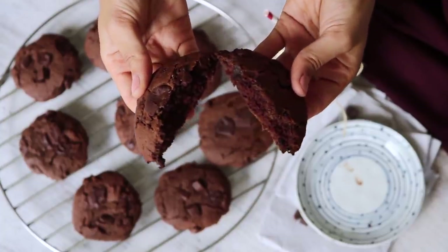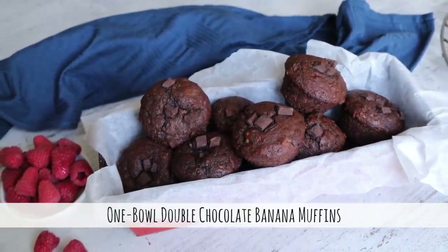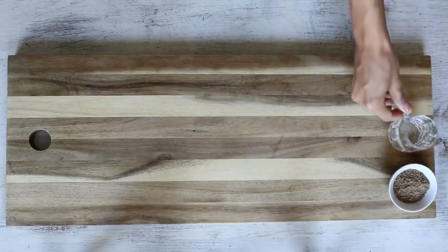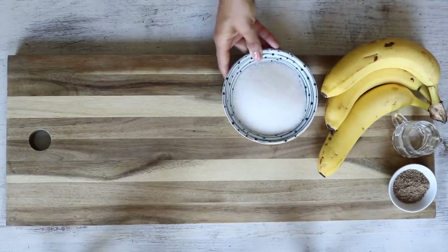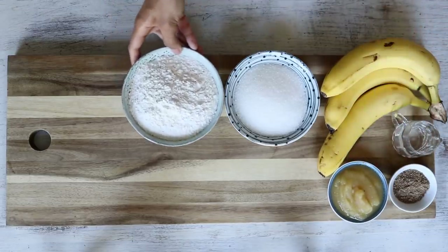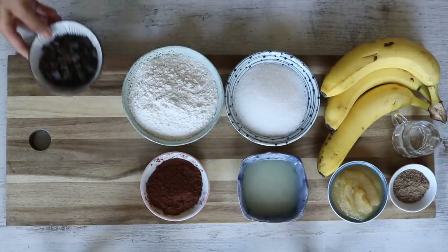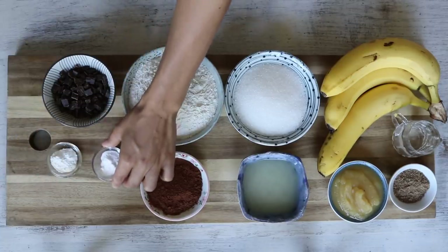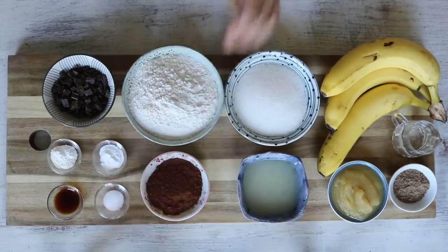I've taken these to a few potlucks already and they finish really quickly, so I gather everyone really enjoys them! For the next dessert, we'll be making another one-bowl recipe — this time it's double chocolate banana muffins. For this recipe you'll need: a tablespoon of ground flax seeds, three tablespoons of water, three medium ripe bananas, three-quarters of a cup of sugar, a third a cup of unsweetened applesauce, one and a half cups of flour, a third a cup of melted coconut oil, a quarter cup of cacao powder, and a third a cup of chopped dairy-free dark chocolate.